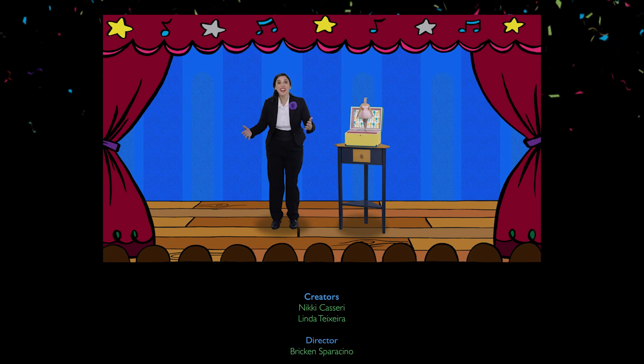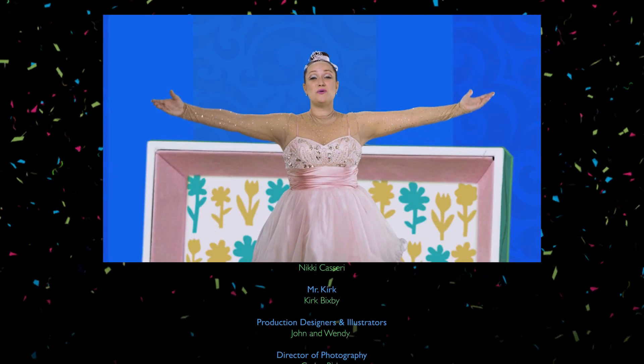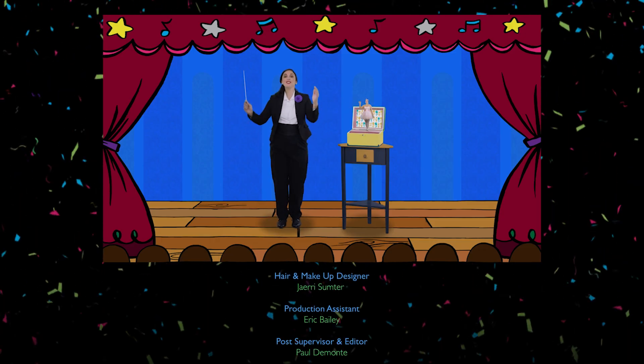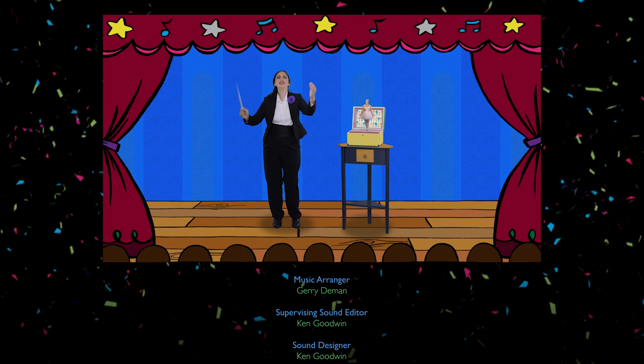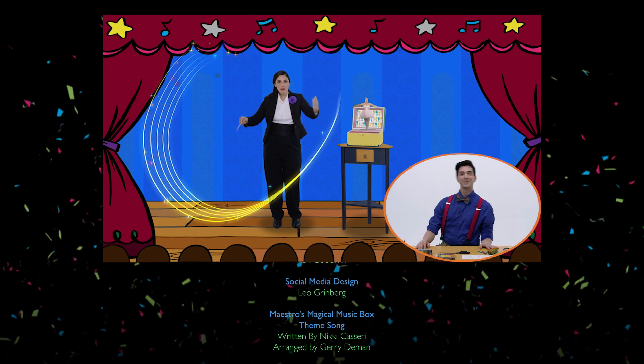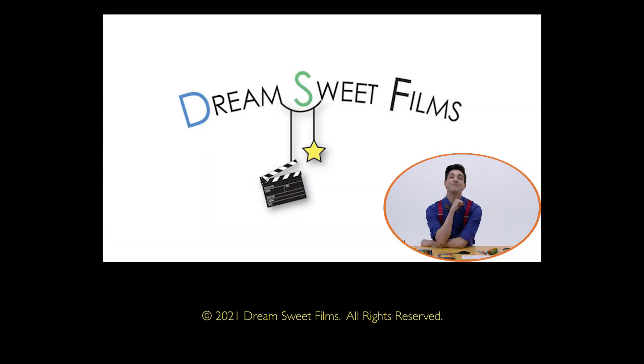Now that we're done, we'll share our dreams with everyone. It's Maestro's Magical Music Box! With Mr. Kirk!